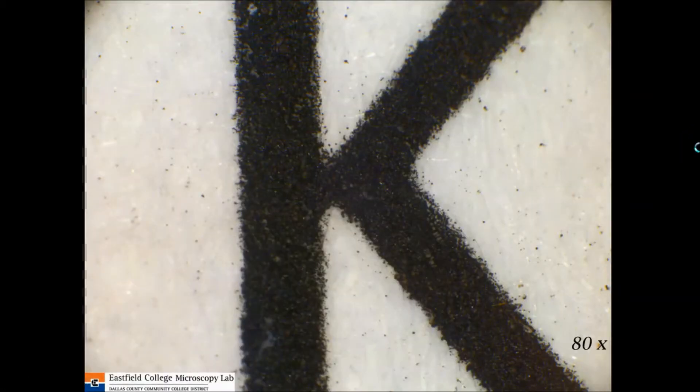Here is the same letter K at 80X magnification. Now you can really get the idea that what makes up this letter is actually a whole bunch of little specks of ink. You can even see that it spattered some places around here. We don't pay attention to that or don't see the little spatters because they're so small.